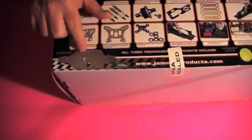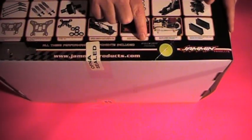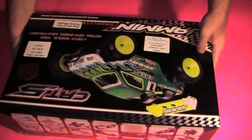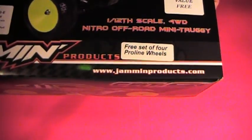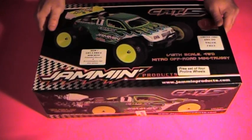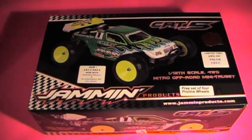The big bore hard anodized oil-filled aluminum shocks, as well as the CNC machined chassis. It includes Proline bow-tie tires and Jammin dish wheels. This particular one includes a free set of four Proline wheels. Don't forget it's the extended chassis version to accommodate full-size servos.